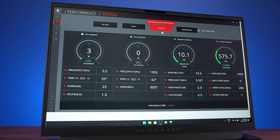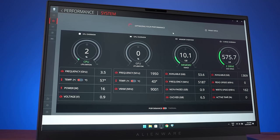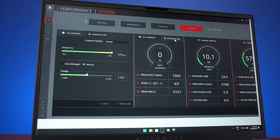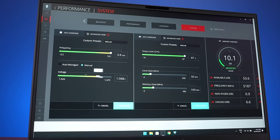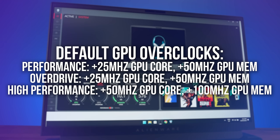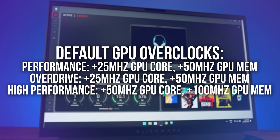The Alienware Command Center software lets us change between different performance modes — from lowest to highest: quiet, balanced, performance, and overdrive. There's also a custom mode for modifying voltage and temperature limits, but we haven't tested that. You can also press the F1 key to enable high performance mode, which maxes out the fan. Performance, high performance, and overdrive modes automatically apply GPU overclocks.